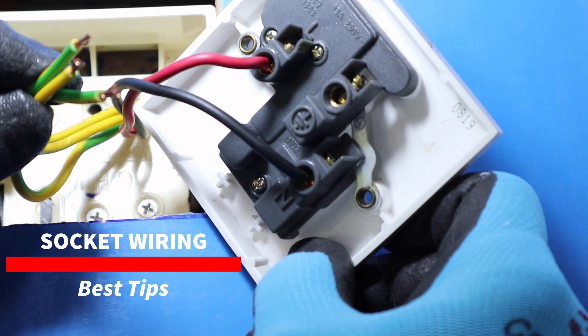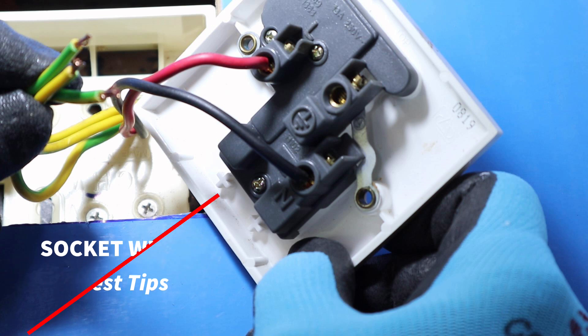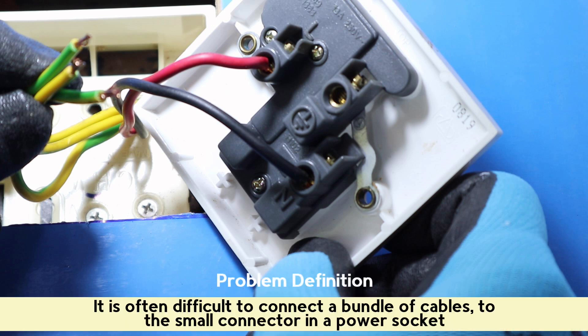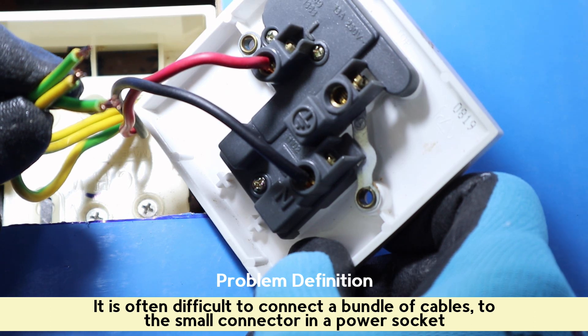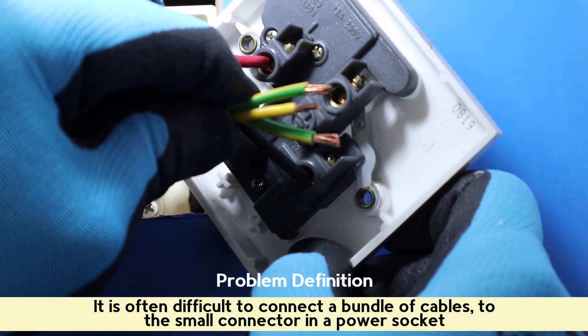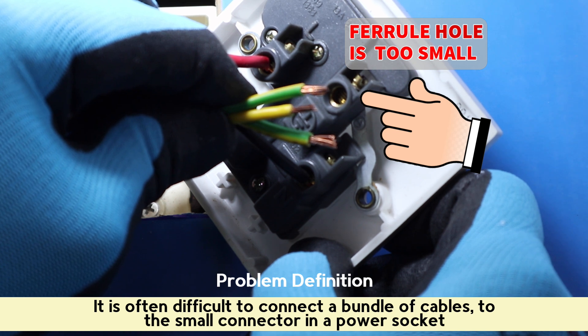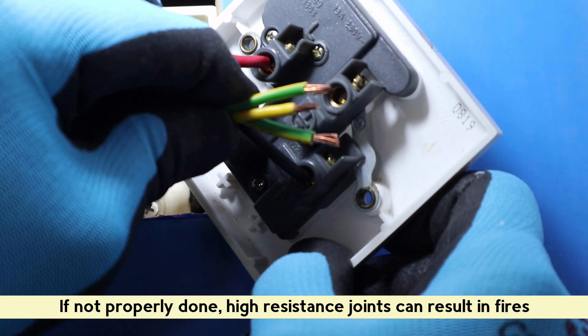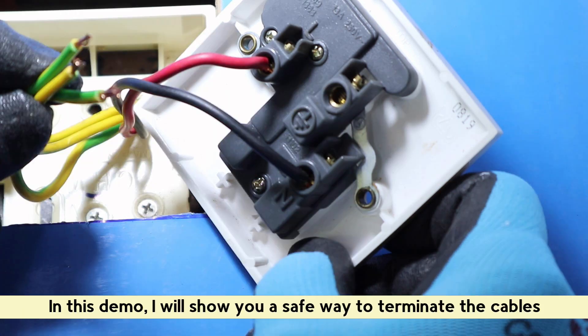Best tips for wiring power sockets. It is often difficult to connect a bundle of cables to the small connector in a power socket. If not properly done, high resistance joints can result in fires. In this demo, I will show you a safe way to terminate the cables.